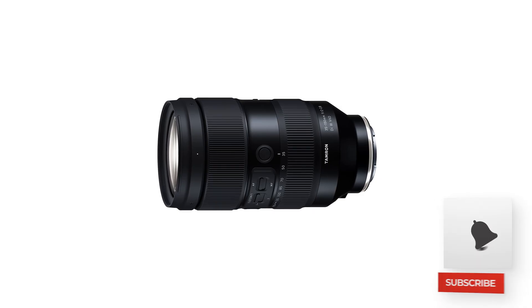One thing we don't know yet is how quickly the aperture transitions from f/2 to f/2.8. But even if f/2 only holds at 35mm and then transitions, you're still at f/2.8 all the way to 150mm — which is incredible. Are you going to be picking up this lens, and how much would you pay for it? Let me know in the comments down below.